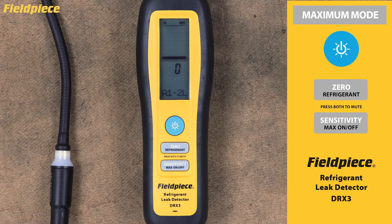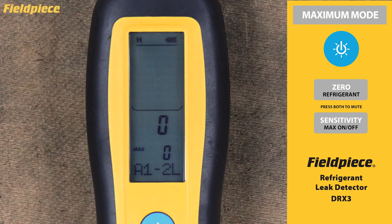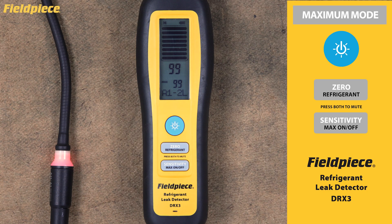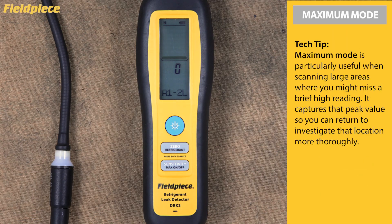Maximum Mode. The maximum mode feature is incredibly useful for tracking the highest concentration detected during your search. Press and hold the max on/off button for more than one second to activate it. When active, you'll see MAX appear on the display, and the unit will continuously record and display the highest leak size detected. The recorded maximum value gets cleared automatically when you change sensitivity settings, change refrigerant selection, or manually zero the unit. To exit, press and hold the max on/off button for more than one second. Tech Tip: maximum mode is particularly useful when scanning large areas where you might miss a brief high reading, capturing that peak value so you can return to investigate more thoroughly.